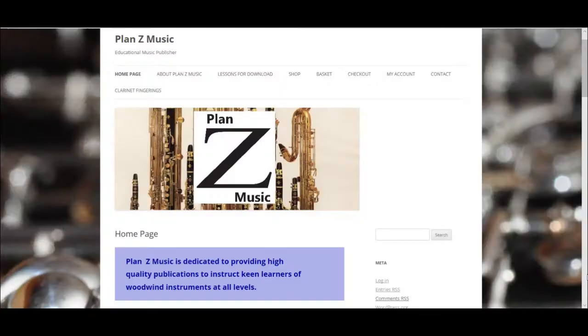Do check out what we have to offer, follow Plans Ed Music on Facebook and Twitter, and subscribe to our YouTube channel. To get the lessons, go to www.plansedmusic.com and select lessons for download.